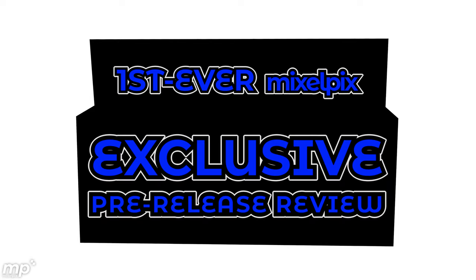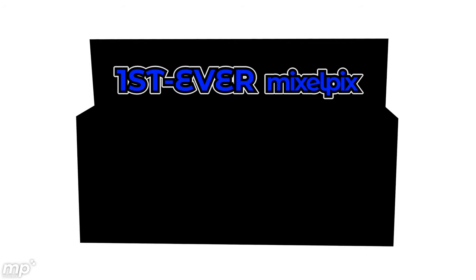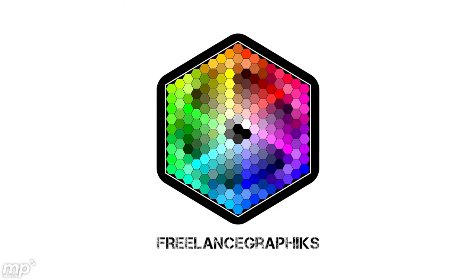Hey, welcome Transformers fans, my fellow geek gals and geek guys. Thanks for coming back for another episode of Mixelpix Transformers Time Warp. I'm Mike. Today's episode is the channel's first ever exclusive pre-release review of something which comes to us from Michael Lorber of Freelance Graphics.